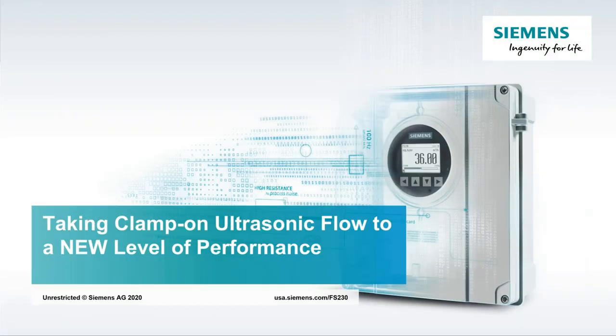I'm Martin Dingman from Siemens. I have 30 years in process industries, working with clamp-on ultrasonic flow meters in various industries — water, wastewater, oil and gas, chemical, food, and beverage. I've worked on thousands of applications in my tenure with the company.